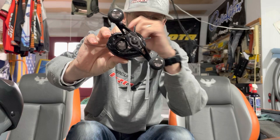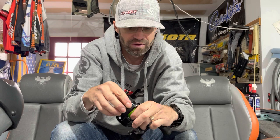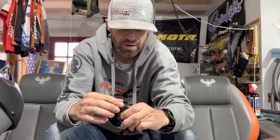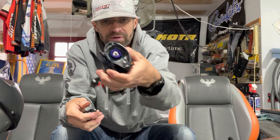Opposed to the standard Daiwa knobs, these are big foam knobs. Bigger, longer handle — I think this is a 100mm handle. It's got the double locking plate here, really nice. The aluminum Dragstar instead of the Zillion Dragstar. It also has what looks to be an HLC spool with the purple accent, very similar to my STEEZ A HLC — the hyper long cast spool. This is the Magforce Z-Boost G1 spool. It just says no RCS on it.